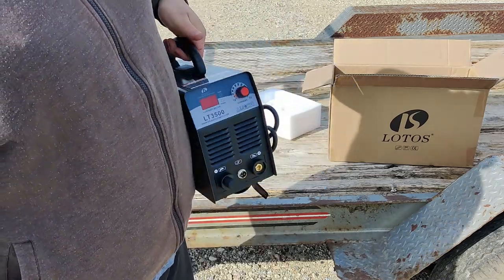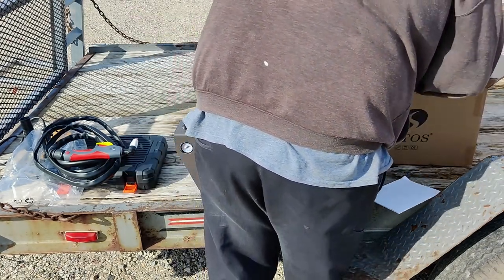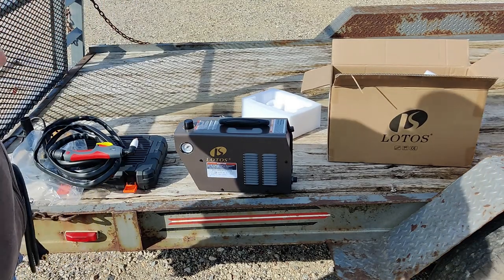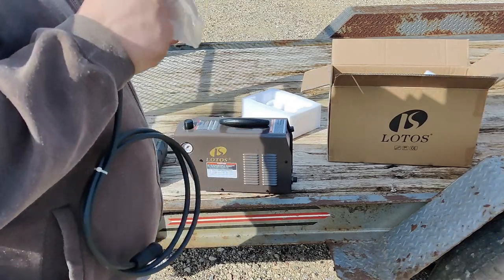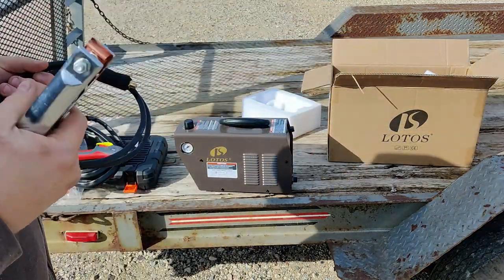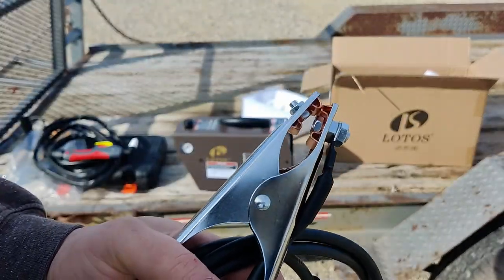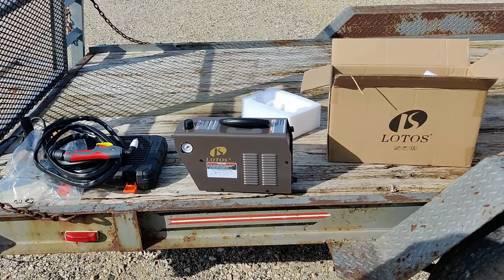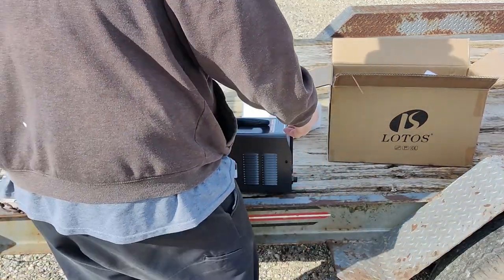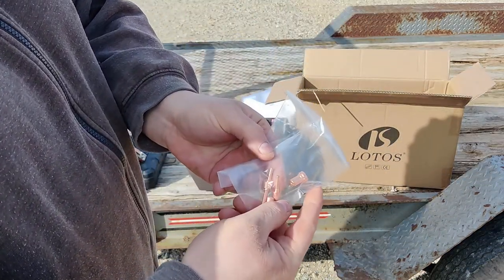This thing is very light. It's a 120-volt machine. So there's the machine, there's the torch, and here's the workpiece clamp. I don't want to call this a ground because technically this would be considered a positive. It's not a great clamp, but I think it will do the job. It actually comes with all the part numbers for all the consumables and a few extra consumables in the kit.